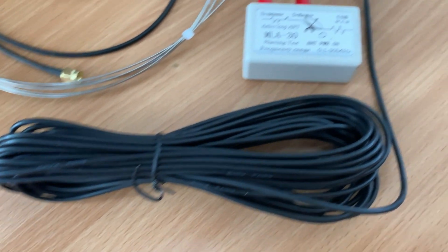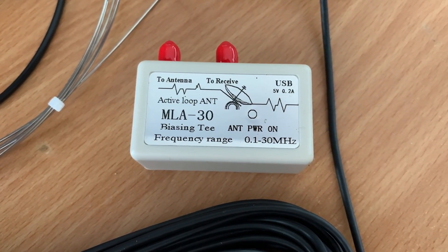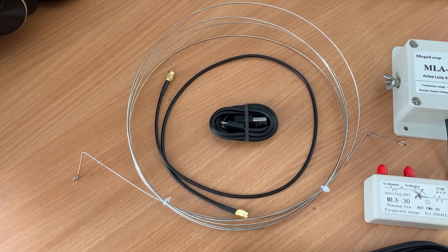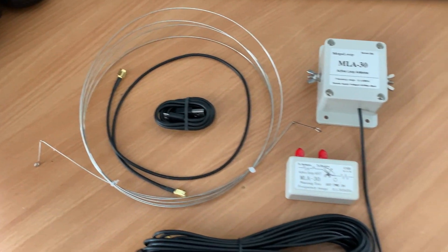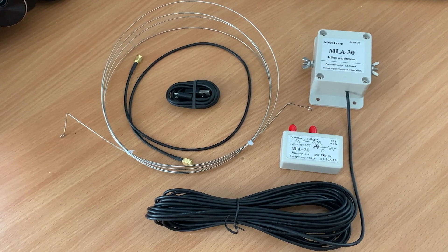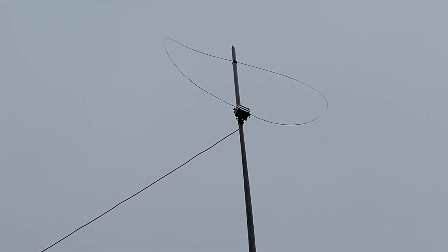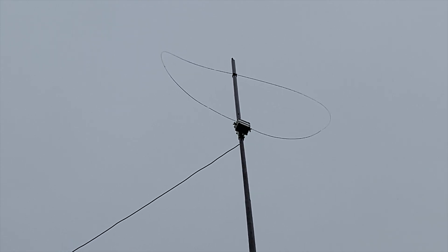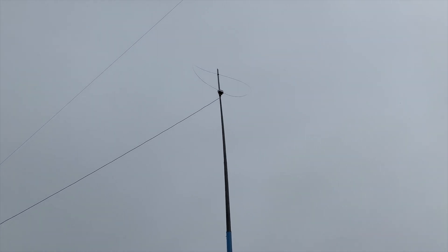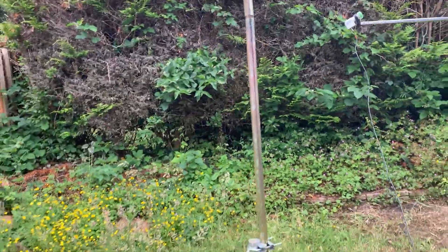Make sure your USB charger is capable of at least two amps. The kit includes the stainless steel loop, the toroid magnetic box with roughly 10 meters of coax terminated with an SMA connector, a short USB cable to power the bias-T, and a short SMA patch cable that goes between the bias-T and your receiver or SDR. Here is the antenna up on a mast. I'm using a six-meter fiberglass pole with the main unit tie-wrapped to it. The top of the loop is also tie-wrapped to the pole — not too tight, not too loose, or it will sag.